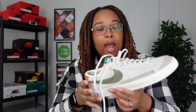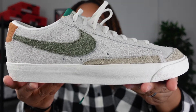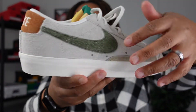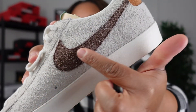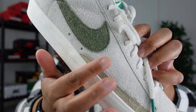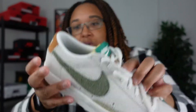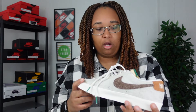One thing I noticed about the sneaker is that on the outside portion of the shoe it's not as hairy as the inside part. You can see how hairy this material is, but it is a lot smoother on this side. I just wanted to show y'all that because I thought it was interesting that they did that to the shoe.